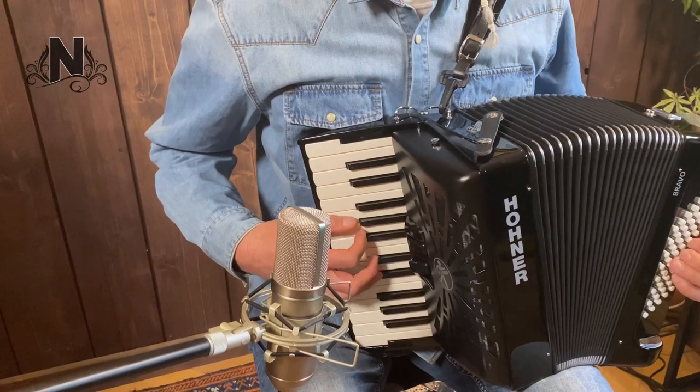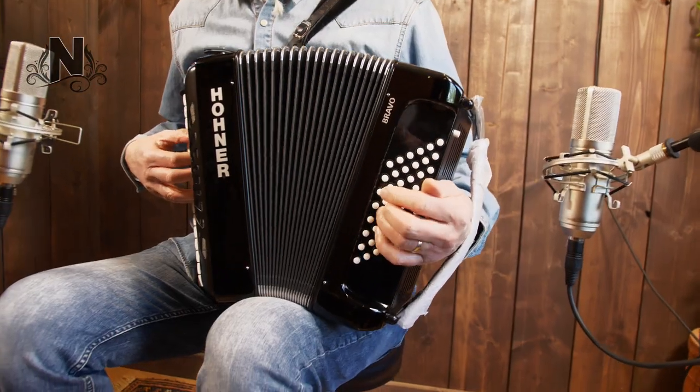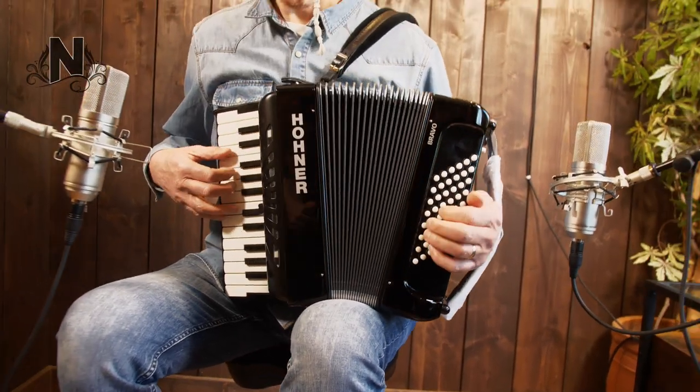The most recent upgrade is that the latest generation of Bravos is also equipped with a fabric bellow. The latest Hohner Bravo series now plays even more comfortably.